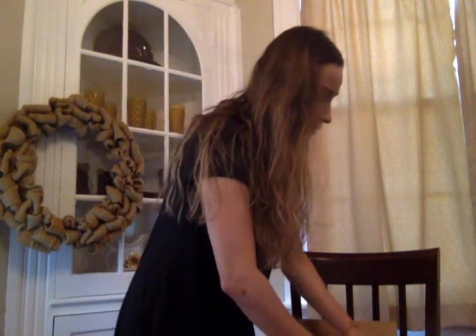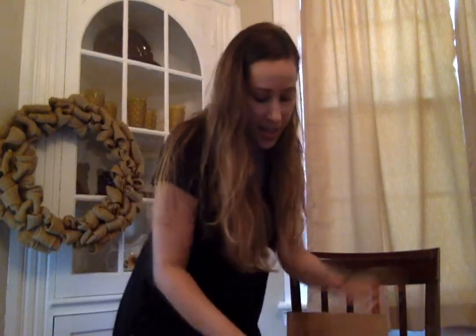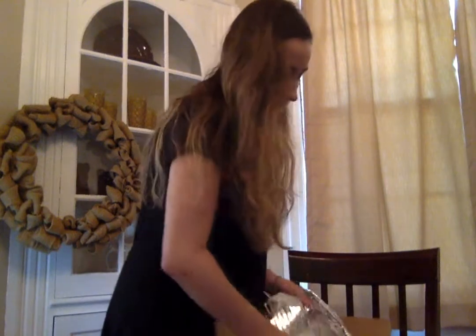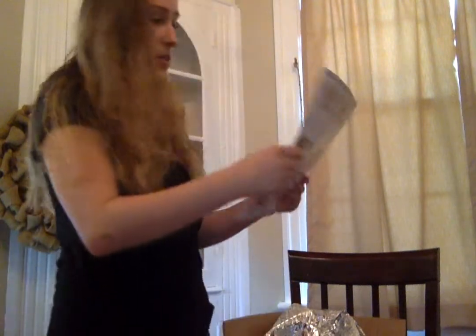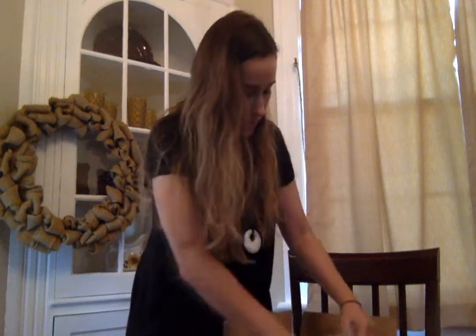It is a little wet on the side of the box, but it looks like it's all okay. It's all wrapped in this foil. And there are these — I'm guessing they're recipe cards — yes, the recipe cards, because they look really nice.